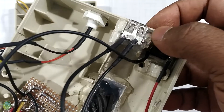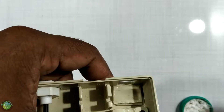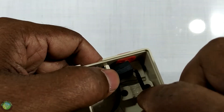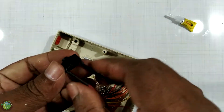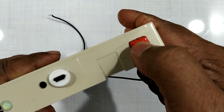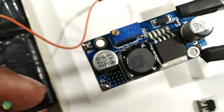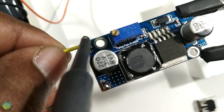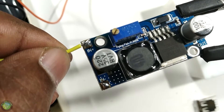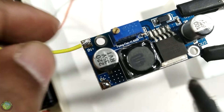This is the USB type female port. The USB micro is fully charged. The USB micro can be charged with a power bank or a USB cable. The USB cord is connected with a USB cable. This is a buck-boost module for 4.2V and 5.2V.